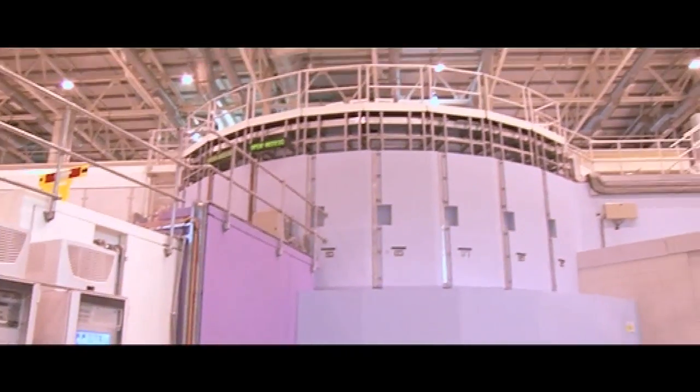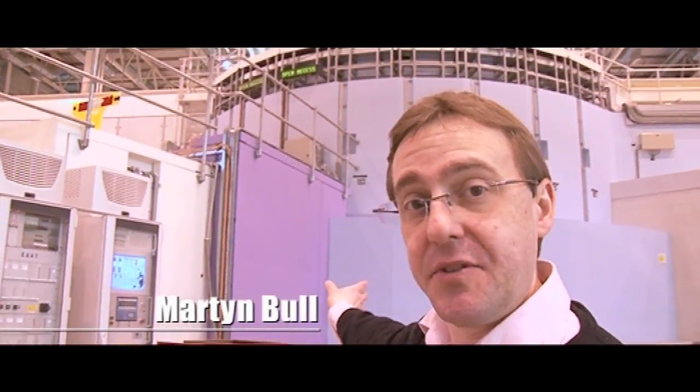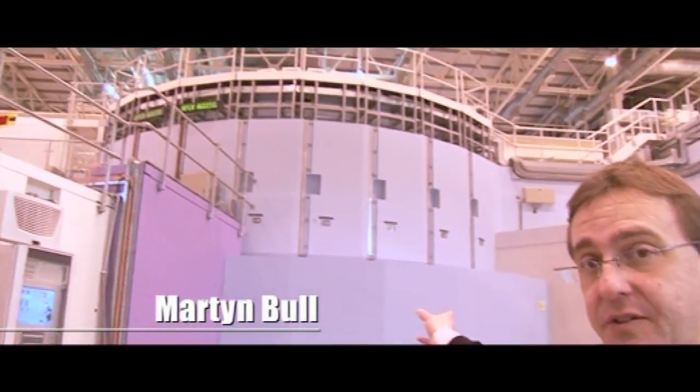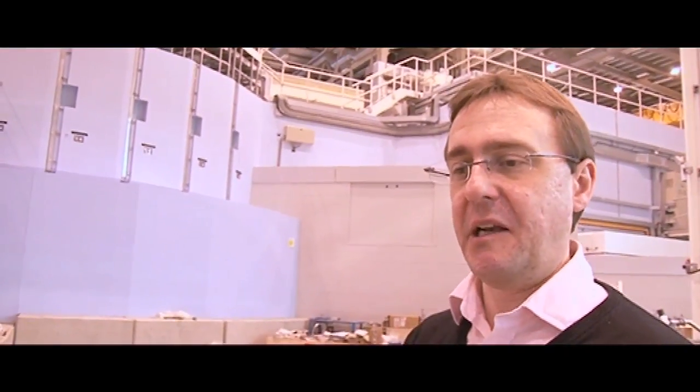This is Target Station 2's experimental hall and the big blue bunker in the center is where the neutron target is. This target station is tiny — about the size of a packet of biscuits. This tiny object receives a high energy proton beam, 48 kilowatts of power dumped into it, liberating neutrons. We have to cool it with water to stop it melting.